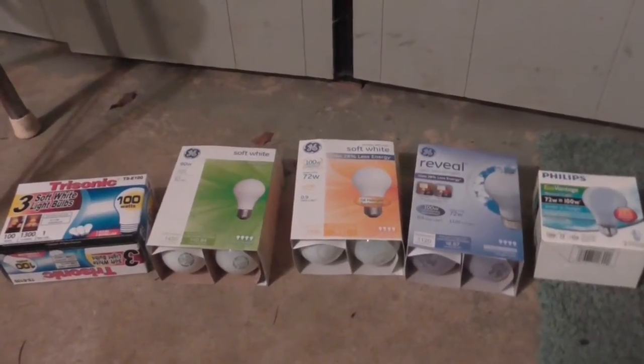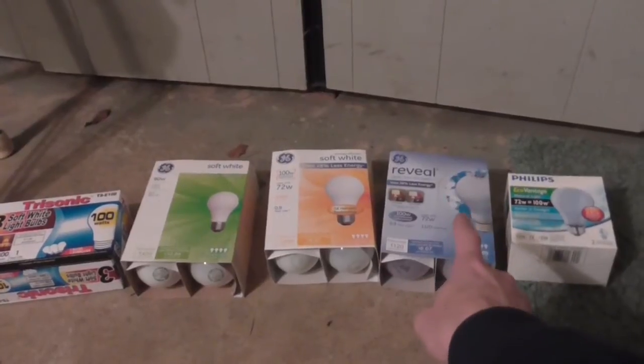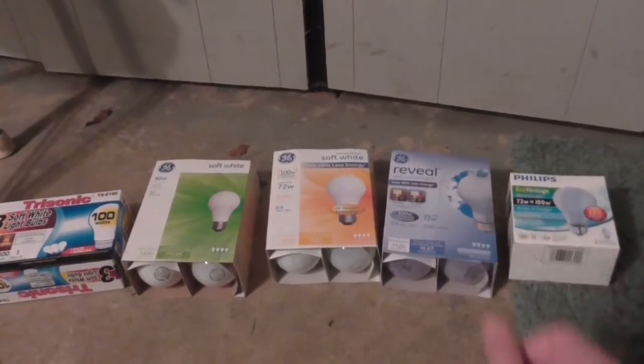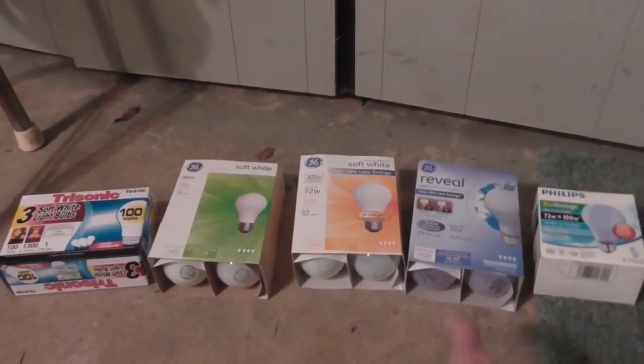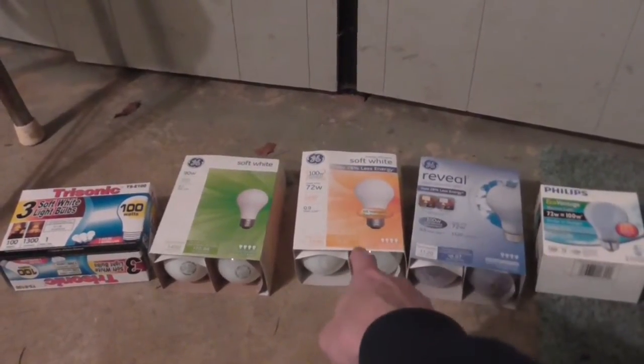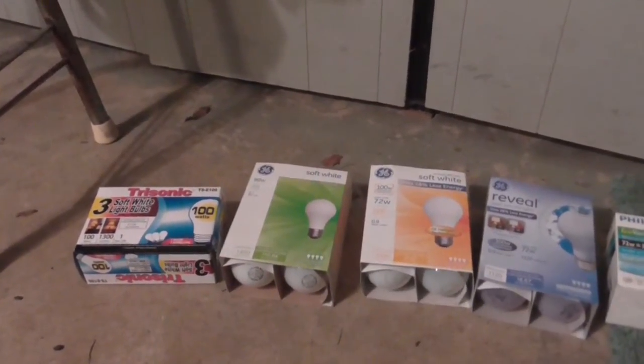I'm going to do a comparison here between all these different bulbs, mostly to find out if these GE Reveal bulbs are really worth the extra money. These are the halogen Reveal bulbs and I want to see if the blue tinting really makes any difference compared to regular halogen bulbs and also regular incandescent bulbs.